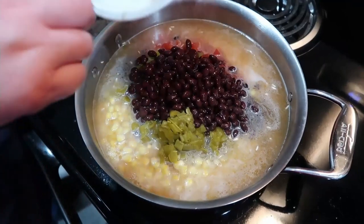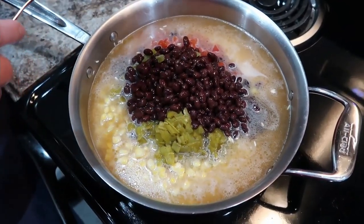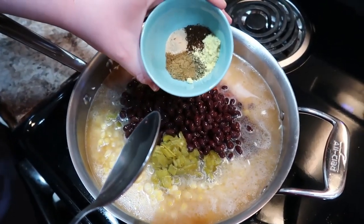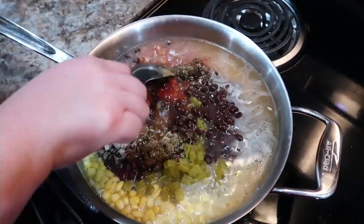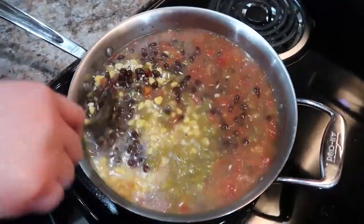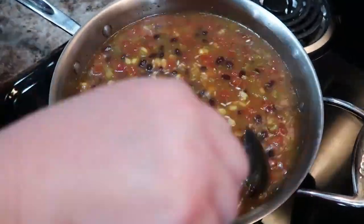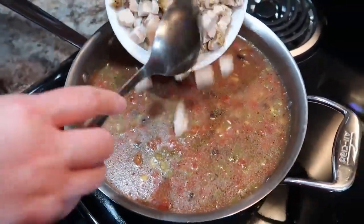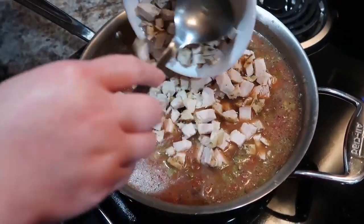The original recipe didn't call for green chilies, but I thought they would add some good flavor. Always feel free to modify a recipe — add something if you think it'll sound good. I'll make sure to link this recipe in the description below, and I'll try to remember to note what I changed so you can know what I did differently. Feel free to make those decisions yourself too — leave things out or add things in.